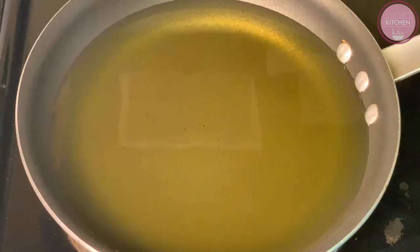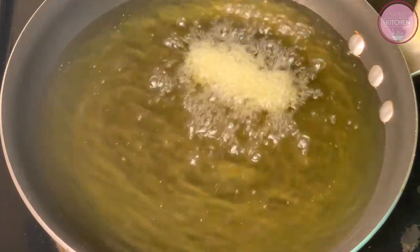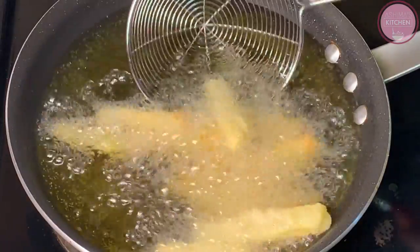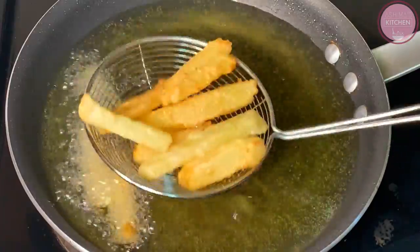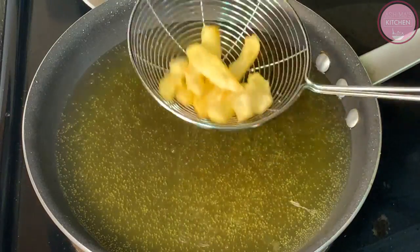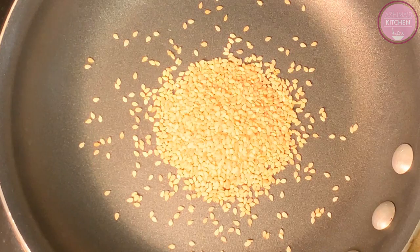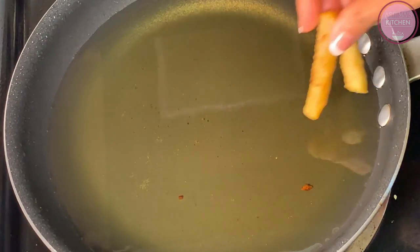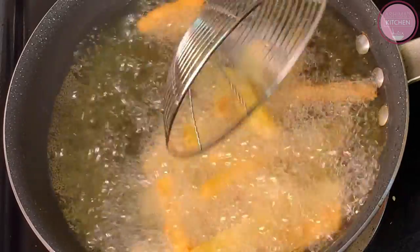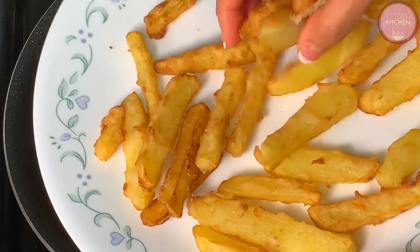Now we will make our sauce — the oil is hot. We will add our potato sticks and fry them on medium flame. Let them fry perfectly. Now we will double-fry the potatoes: put them back into the hot oil for about 1 minute. The potatoes will be super crispy. You can see how crispy the potatoes are after the second fry.